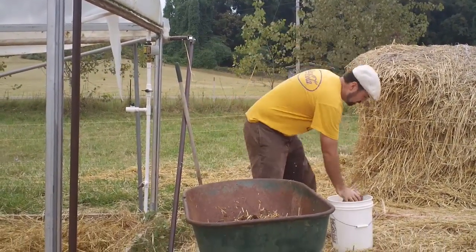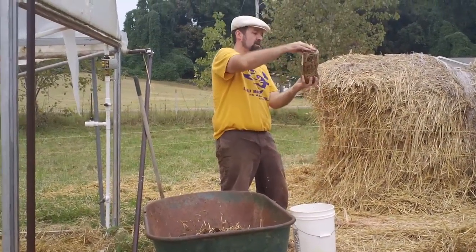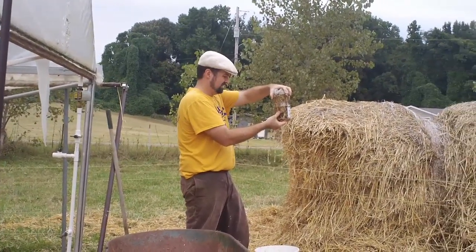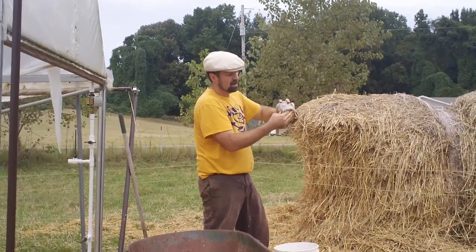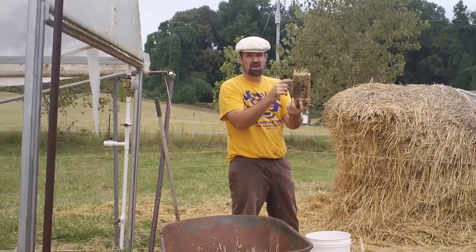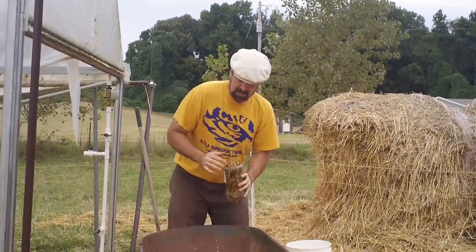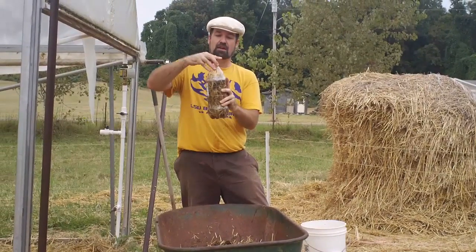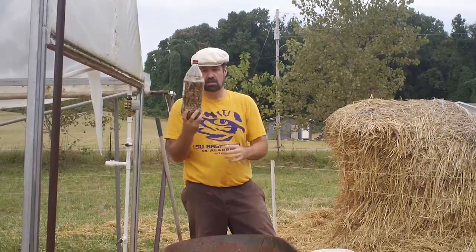Now I'm going to get it nice and wet. One thing to make sure — this has holes in the side of it to allow air to come through, and we may poke more holes if needed. If it's rotting and not composting, we know there's not enough air in there. We're also going to take the lid off. All right, so there is number one — with shredded straw.